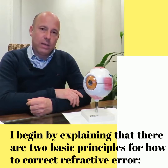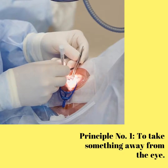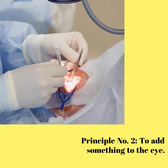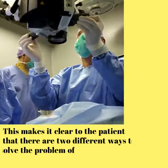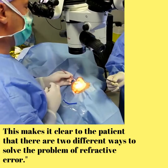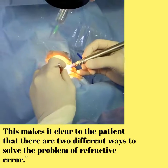I begin by explaining that there are two basic principles for how to correct refractive error. Principle number one: to take something away from the eye. Principle number two: to add something to the eye. This makes it clear to the patient that there are two different ways to solve the problem of refractive error.